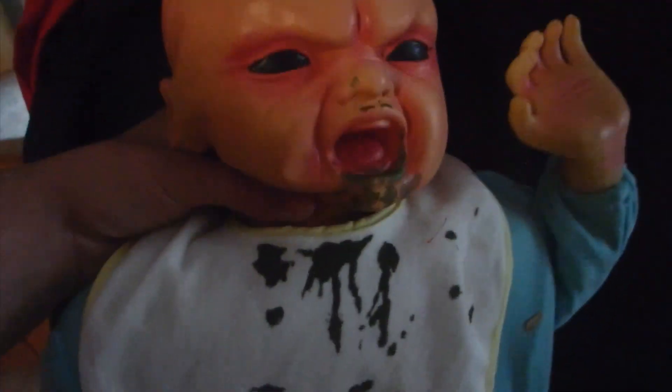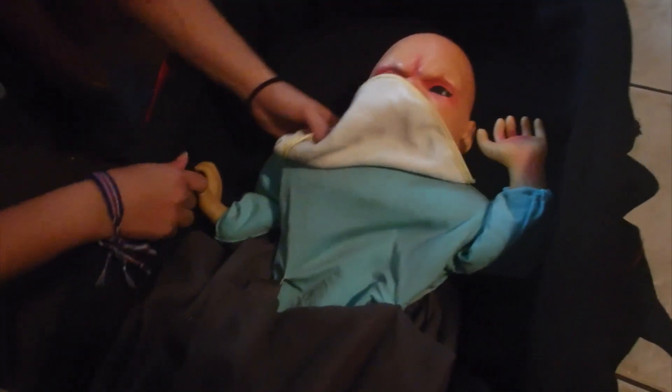So we have to assemble this thing? Oh man, I thought it was gonna come already assembled. Alright, let's put it together. You know how to put this together, right? Well, yeah, I have six kids.